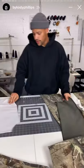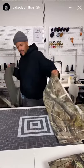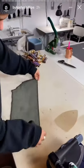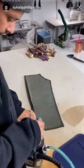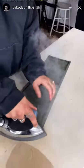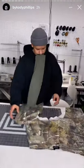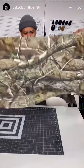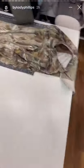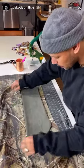So you get a pattern, cut it out. You gotta take the inseam out of your pants first. Take it forward about half an inch. Then plop it wherever you want — I kind of like to line it up right by the outseam.